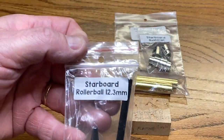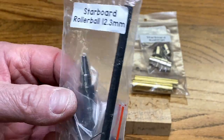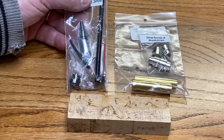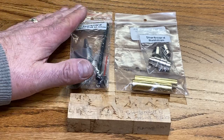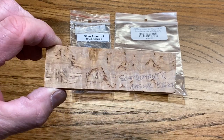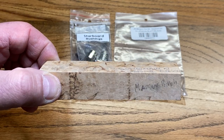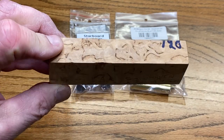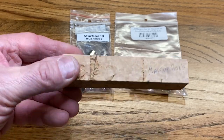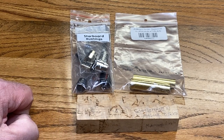Today I'm going to be turning a Starboard Pin Kit. This is a gorgeous kit in gunmetal — it may not be easy to see through the plastic bag, but you'll get a much better look when I assemble it. The Starboard Pin Kit is sold by Drop Anchor Creations, and I've decided to use a piece of my favorite wood, Scandinavian Masseur Birch. This is the last piece I have, but it always makes an incredible pin. So today we're going to use this Masseur Birch to turn a Starboard Pin Kit.